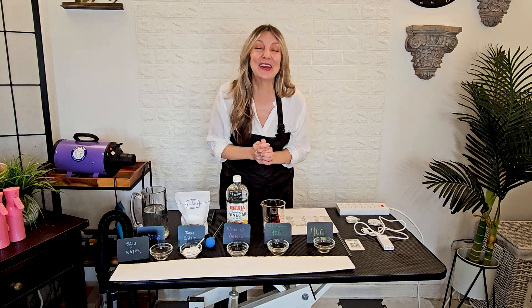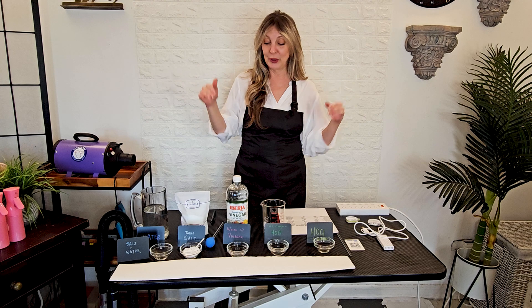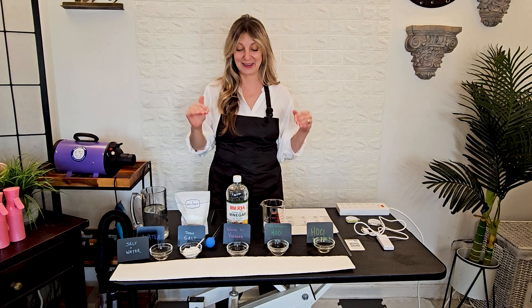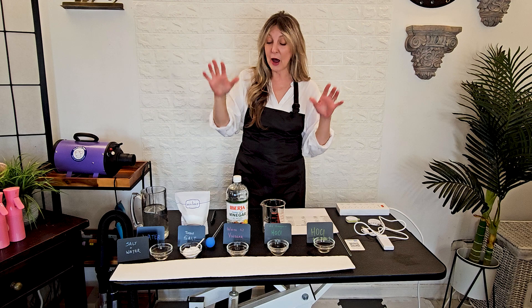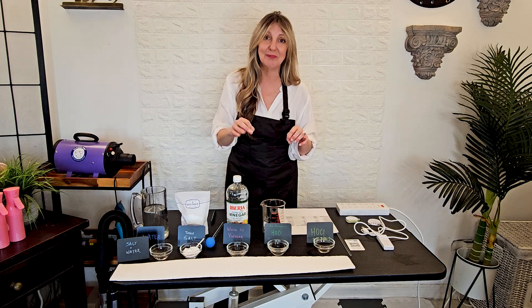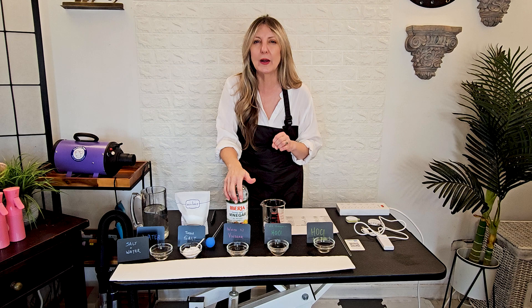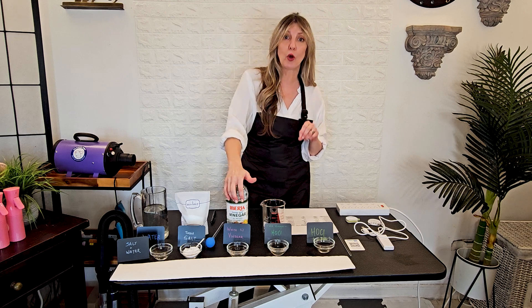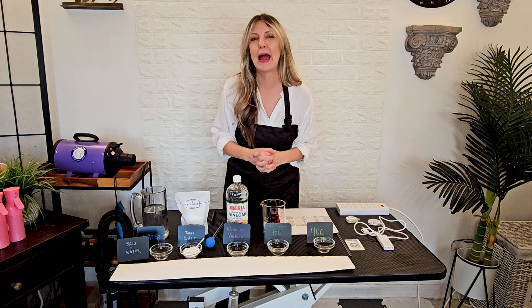Hi, fat lovers. Thank you for joining Gina's Grooming Channel. I am super excited today because we are going to have a little bit of a science experiment. Not too complex, so don't run away. It's not only fun and easy, but it's also going to lead to the making of an incredibly powerful antimicrobial disinfectant that is safe to use around humans and pets.